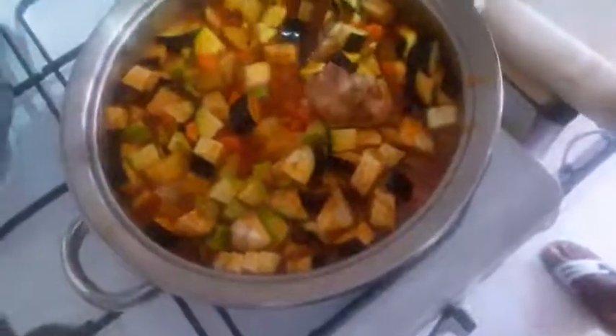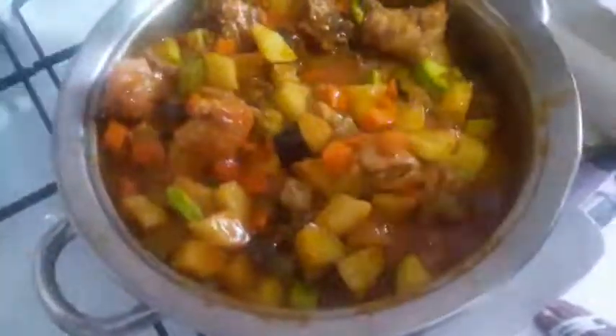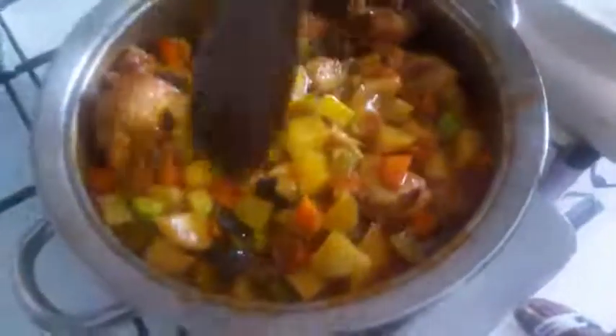Then I will add my chicken and my chicken stock. Oh my god, this is yummy!